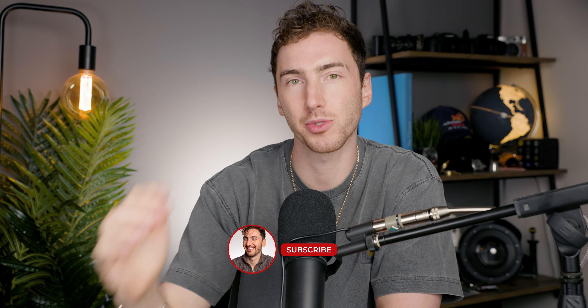Welcome back to the Chisholm Hunter channel. My name is Harrison, as always. Before we start this video, I was digging through my stats the other day and realized that 81% of you that watch these videos haven't yet subscribed to the channel. If you could do me a huge favor and hit that subscribe button, I'd really appreciate it.